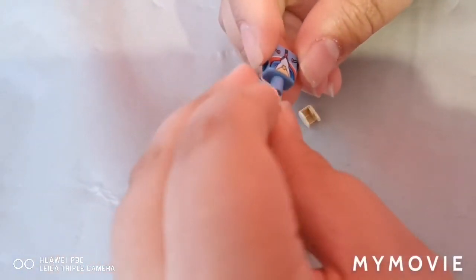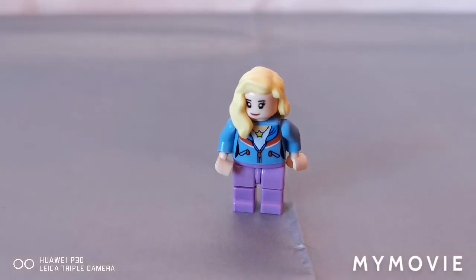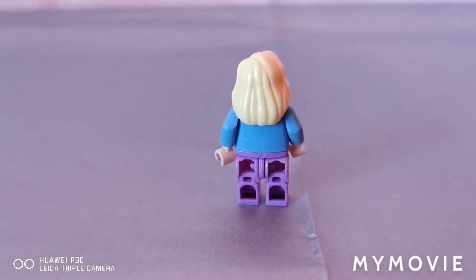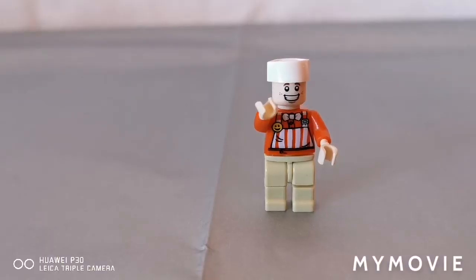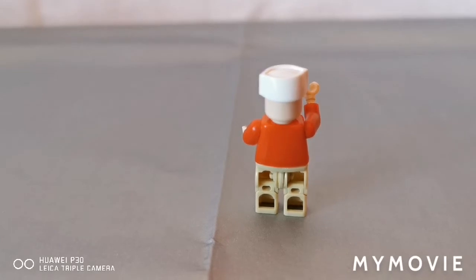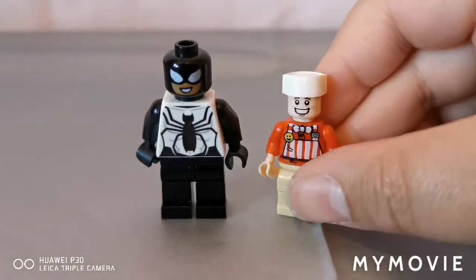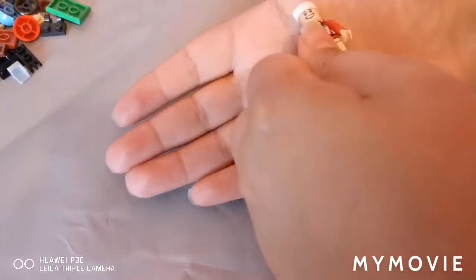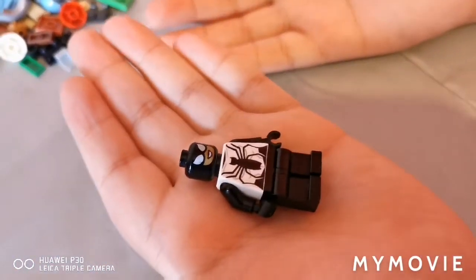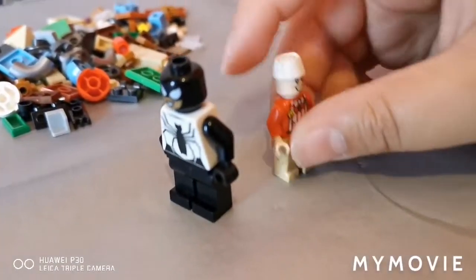Lastly, we have the minifigures. I finally finished building the two minifigures. First, we have the woman — she has a blue jacket with purple pants. Next, we've got the hot dog driver — he has a red shirt, an apron, and beige trousers. Here's a mini comparison of the normal minifigure and the Lowe's minifigure. You can see that the Lowe's one is bigger because the LEGO ones are mini.